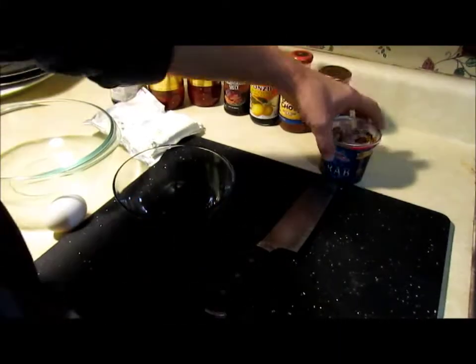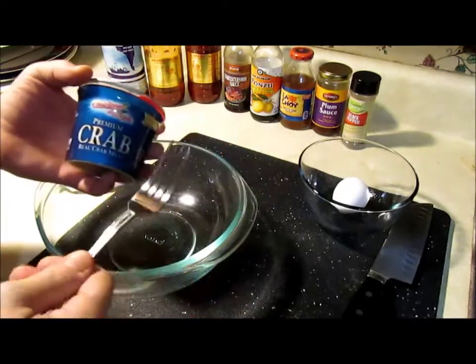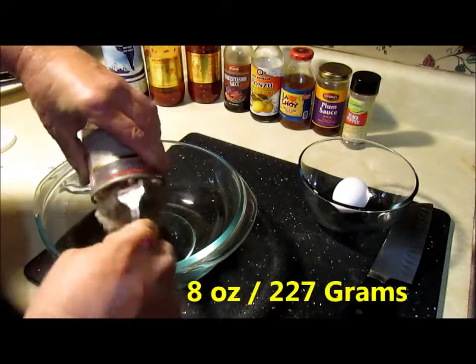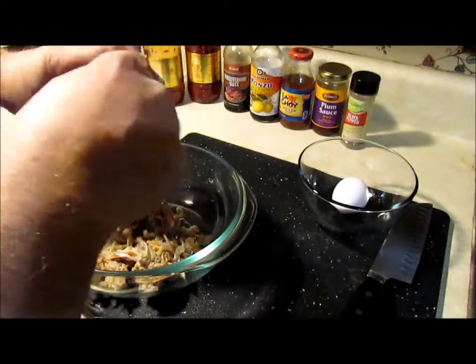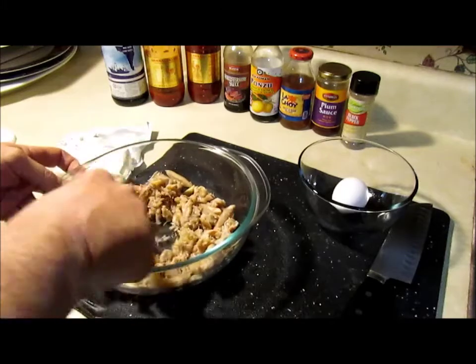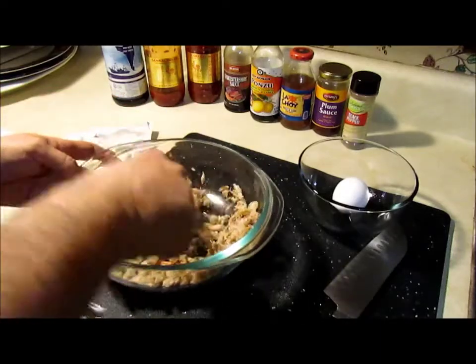My name is Cyber Doc and today we're going to make crab rangoons. When you order crab rangoons at a restaurant they usually use imitation crab meat — I prefer the real deal, but you can use imitation if you want. We've got 8 ounces or 227 grams of crab meat here today and I'm just going to fork that into this bowl nice and slowly.